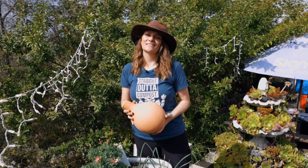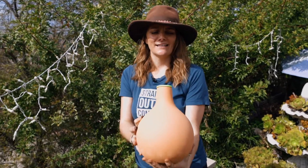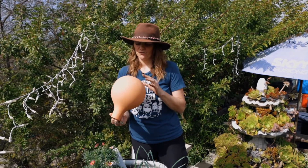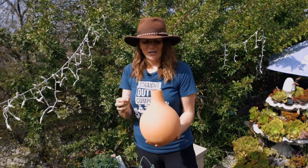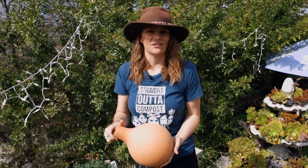Hey guys, it's Brigette with San Diego Seed Company and today I want to show you what this thing is. It's an awesome watering vessel called Grow Oya, and basically this is really amazing indigenous technology.